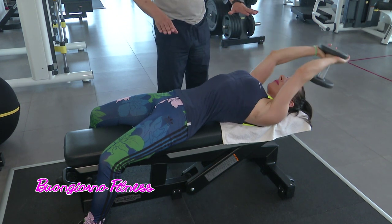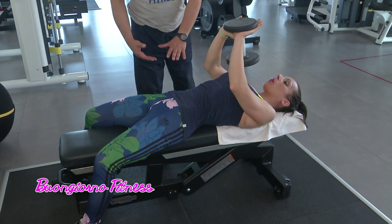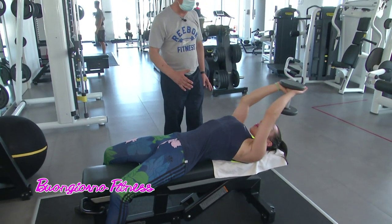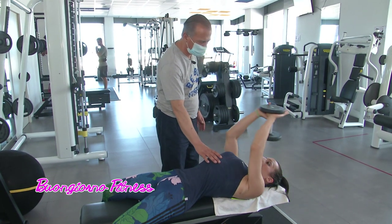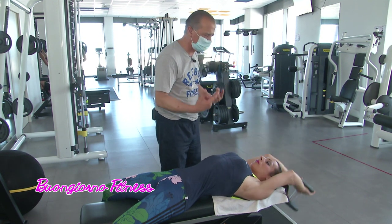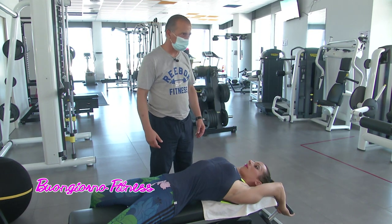Lo stiamo eseguendo su panca orizzontale. Spesso lo si può eseguire anche su panca inclinata, laddove sia presente un'iperlordosi o qualche problema, dove l'atleta fa fatica a stare appoggiata anche con la parte dei lombari. L'enfasi con un manubrio o con un bilanciere è posta più che altro sui fasci dello sterno, fasci costali, e il gran pettorale. Invece si può eseguire anche ai cavi con una tensione continua, e lì il lavoro si sposterebbe maggiormente sul gran dorsale e sul latissimus dorsi della schiena. È un esercizio completo ed efficacissimo.